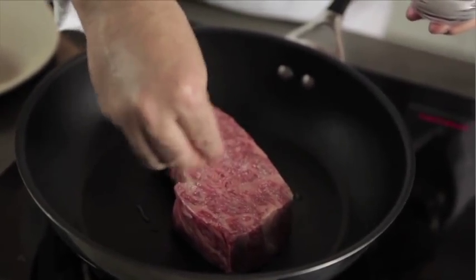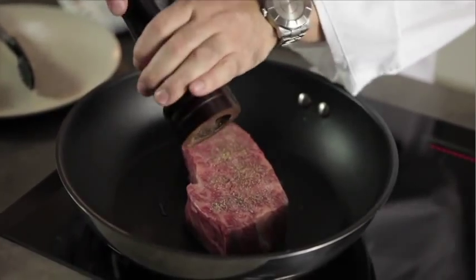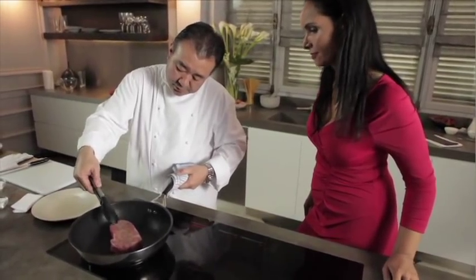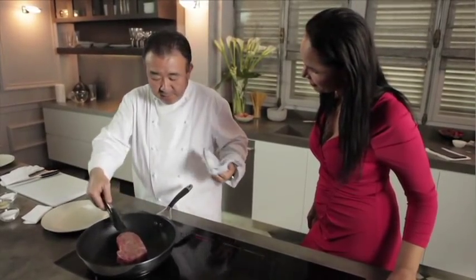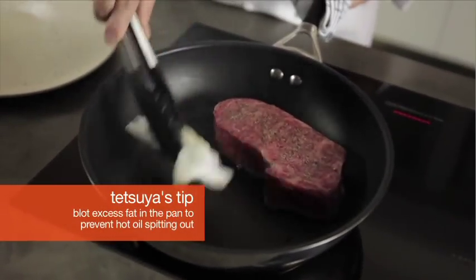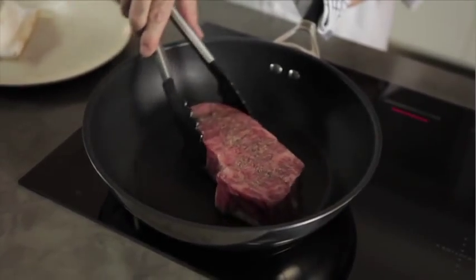Sprinkle seasoning on the surface of the beef, then pepper. Just lightly push it so the surface is evenly touching the frying pan.